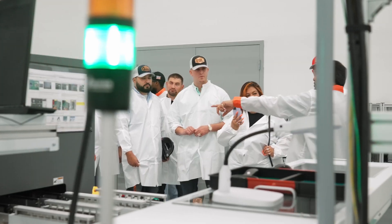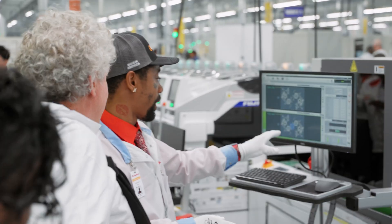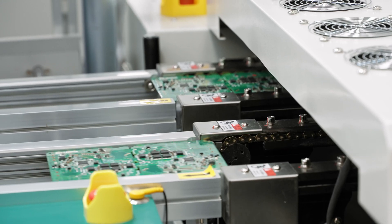What we demonstrated here is how we've designed in reliability, how we build for reliability, how we test for reliability and drive defects out of every process — providing a product with a 25-year warranty. Nobody has anything close to that.